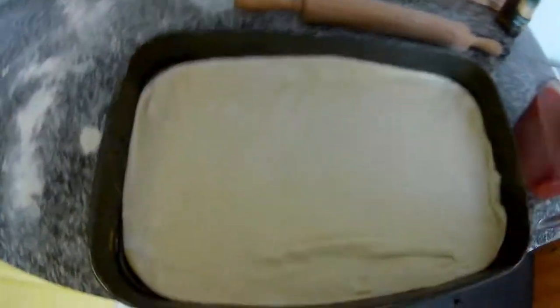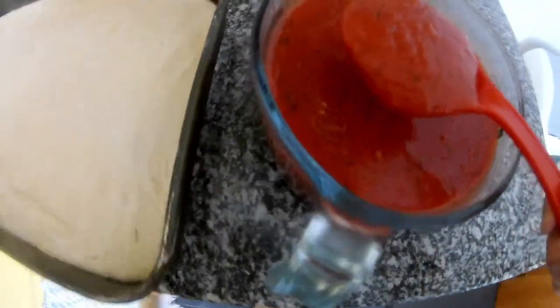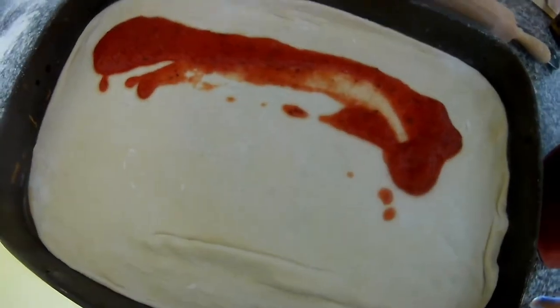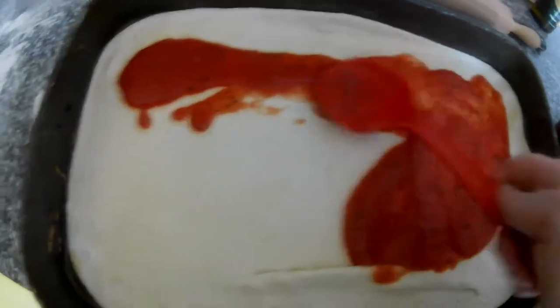You can have a round or square pizza — it doesn't matter, because it's your pizza at home. Here is the sauce. Put it everywhere — lots of it. It's actually very tasty with a nice color.